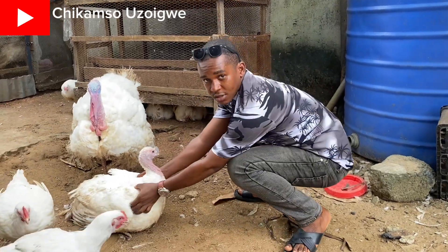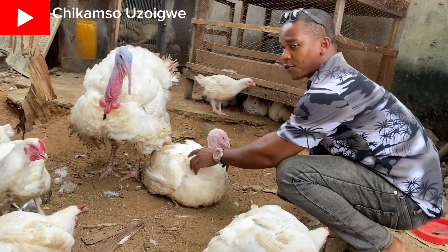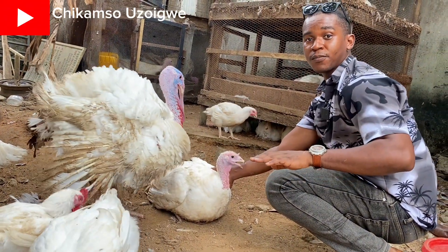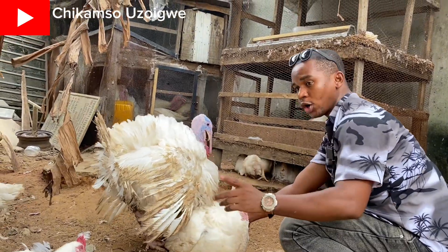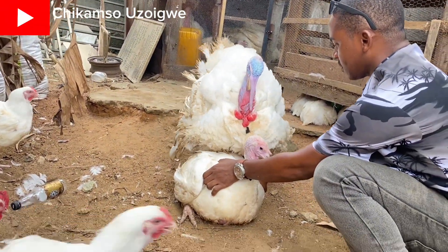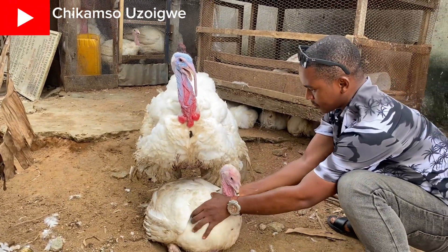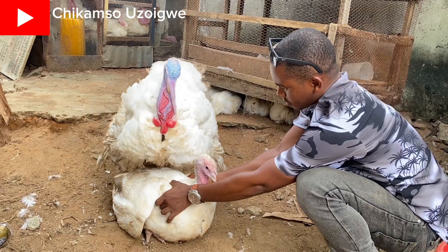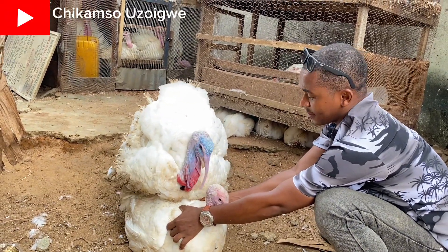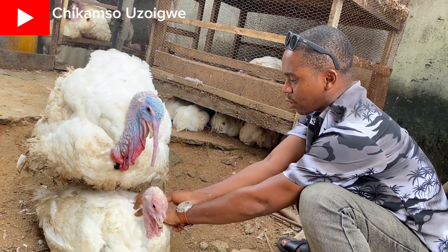Watch what happens now — you hold the female down and the male will cross her. The male is very big so it's not easy for them to cross on their own, so you have to assist the male when crossing. Watch closely — the male is trying to cross but is too heavy, so I will assist the male by taking and adjusting the legs from the back.